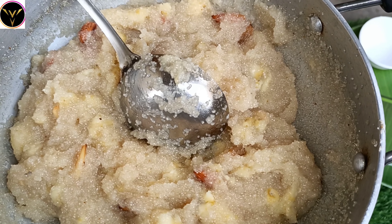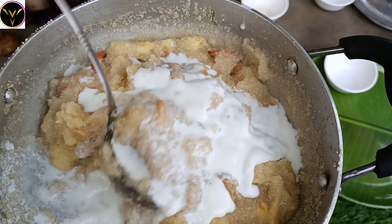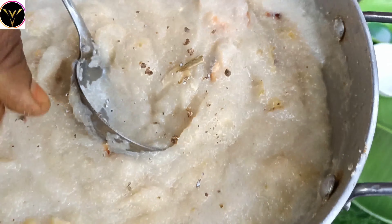Cook the mixture for about 3 minutes. Then add the bananas and dry fruits to the pot and mix everything together.